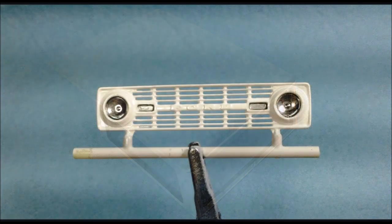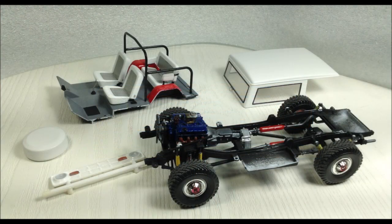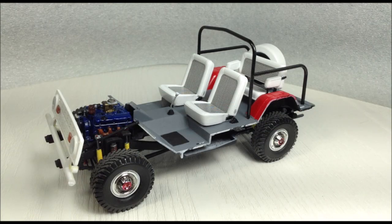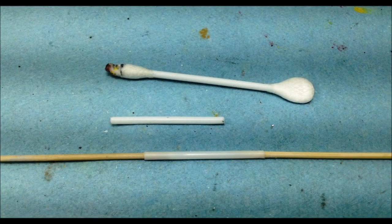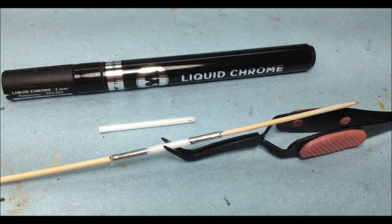I stripped the chrome off the grill so I could paint it white. I used the plastic tube center of a cotton swab and stretched it with a couple of toothpicks, painted it black, and then covered it with a liquid chrome Molotow marker to make a chrome exhaust extension.